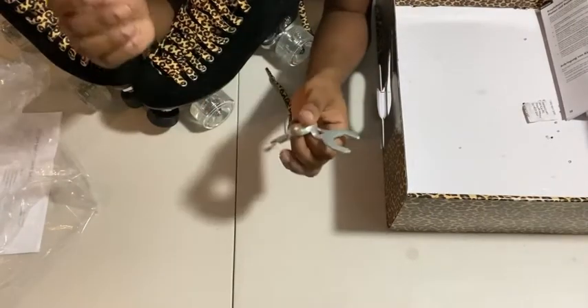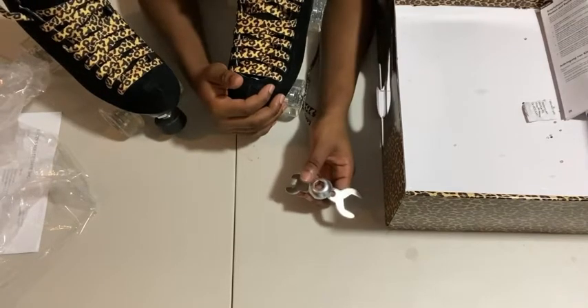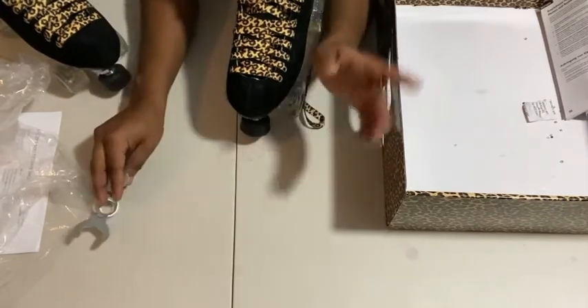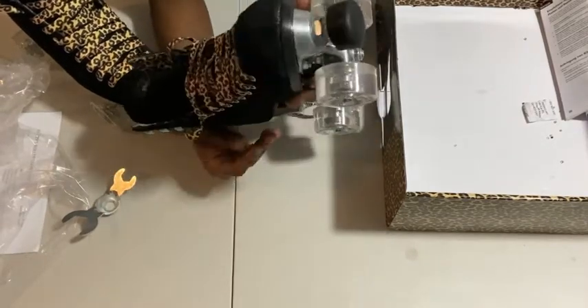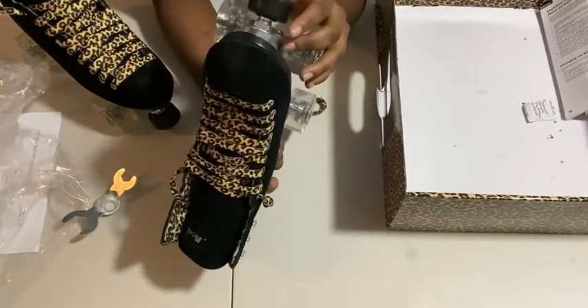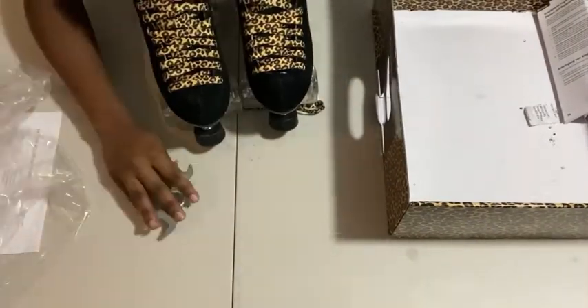It also included a skate tool. I really wish I got a shipment that had the toe guards on them already. I'm going to get different toe guards anyway, but I just wanted them here with the Panthers — the whole ensemble. But it's okay. So yeah, the Panthers came and the skate tool came.